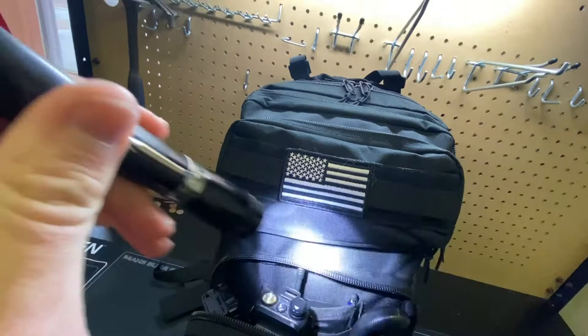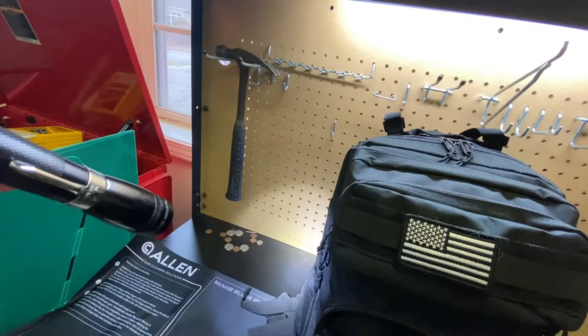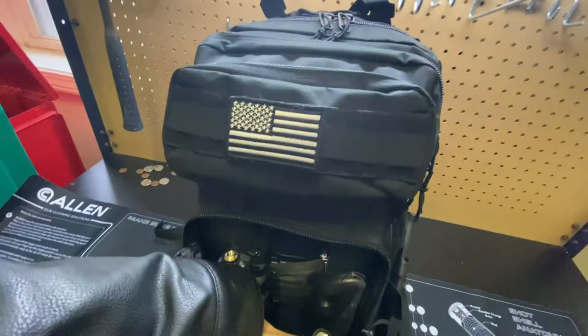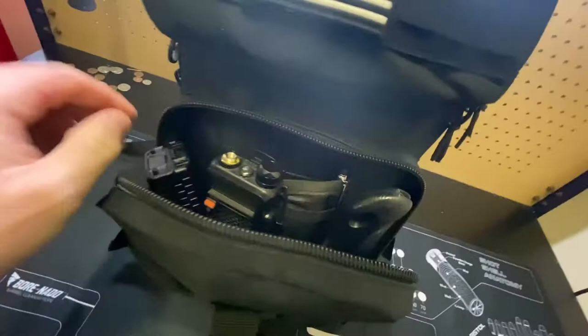I have some double A's somewhere in my pack too. I have a flashlight — this is one of those Maglite mini Maglite LED versions — and I've put a tail switch on it and a belt clip. I do have some batteries in here, including some rechargeables, and then I have a saw. That's what's in the first pouch.